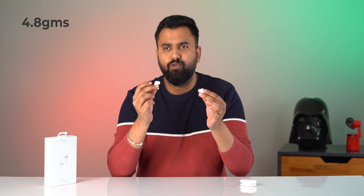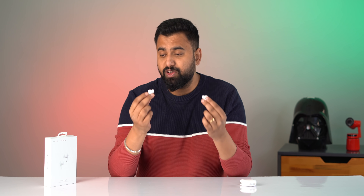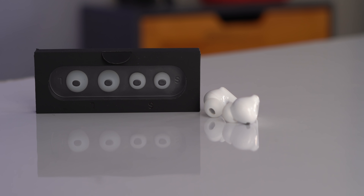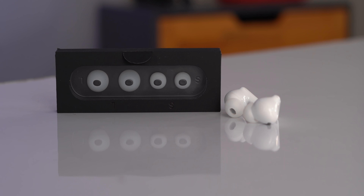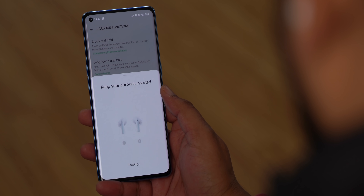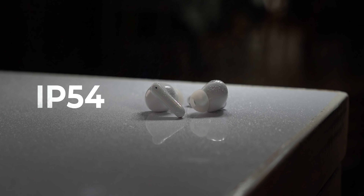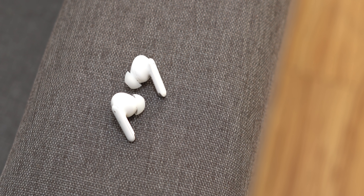These earbuds are light and comfortable at 4.8 grams each. I've been using them for long hours and they've been pretty comfortable. The earbuds passed the head banging test and did not fall off, which is great for anyone who jogs or works out. They come with three pairs of silicon tips and there's an earbud fit test in Oppo's Hey Melody app. They're also IP54 rated for water and dust resistance, which is great.